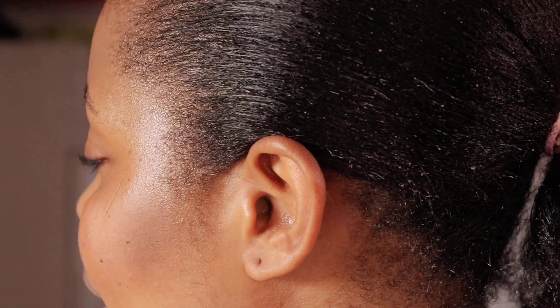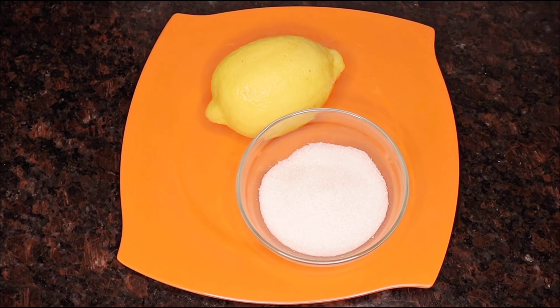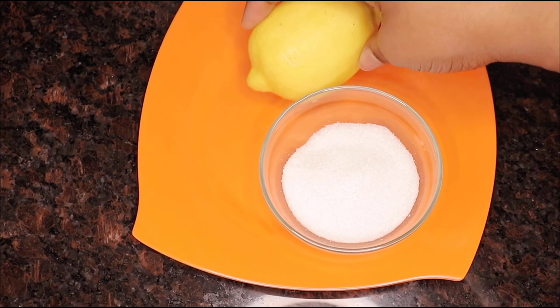Before we go into that, let me explain the meaning of sunburn. Sunburn is an inflammation of the skin caused by overexposure to ultraviolet radiation, especially from sunlight. Before we go any further, let me show you all the sunburn I'm about to get rid of, so we can compare the before and after.